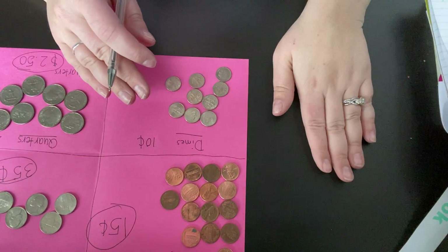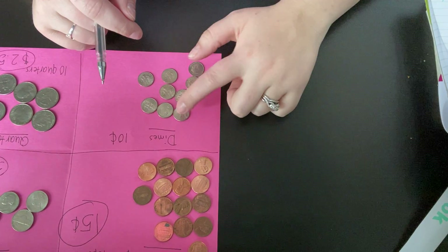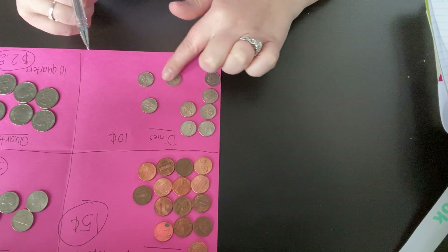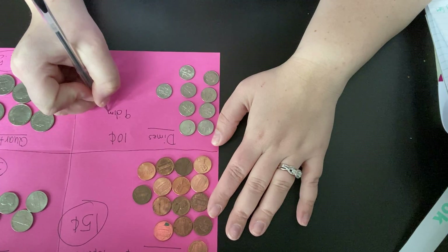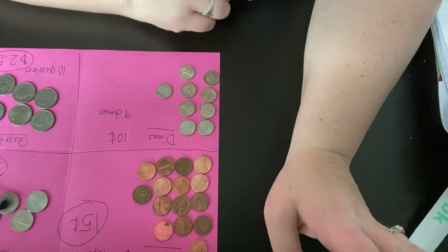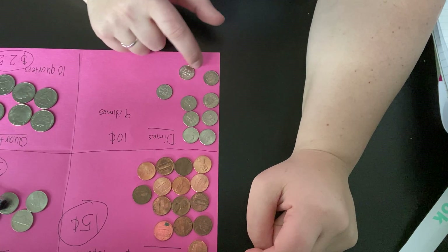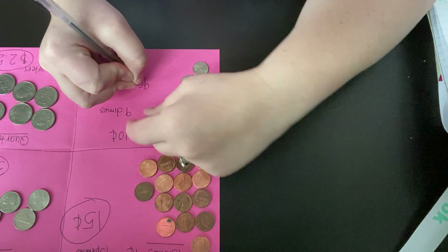Dimes are a little easy because you can count them by tens. So we're gonna count how many dimes we have. Ready? 1, 2, 3, 4, 5, 6, 7, 8, 9. So we have 9 dimes. Do you want to help me count by tens? Some of you can do it but I think all of you can try. Ready? 10, 20, 30, 40, 50, 60, 70, 80, 90. So we have 90 cents.